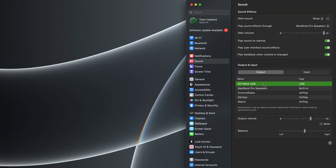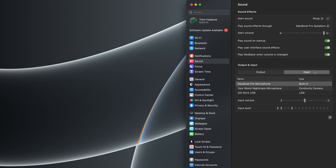If you go into your device's sound output settings, you'll see GoWork USB. You'll want to make sure this is selected as both the output and the input, so you can hear audio through the ear cups as well as have your voice picked up by the microphone.